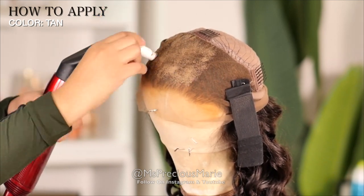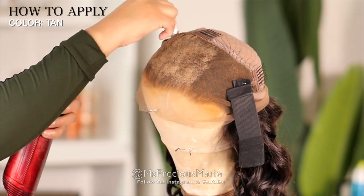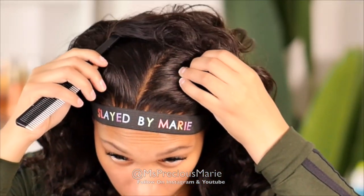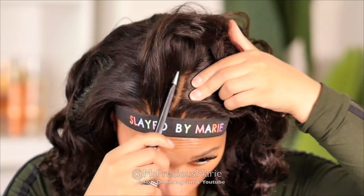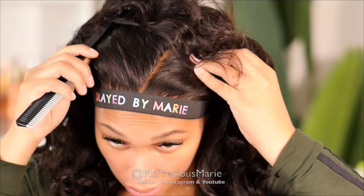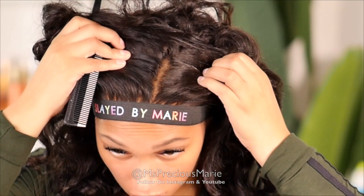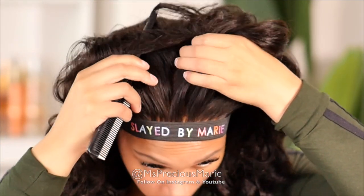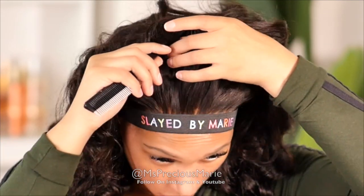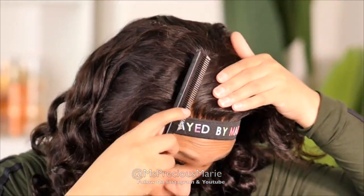This stick has a wax consistency — it is only activated once you apply direct heat to it. You apply it all over the inside of your cap. It comes in several different shades. Once it's applied, you can clearly see there are no knots showing on this wig; it just looks like scalp, especially when you get the right color. I use the tan color and it's the perfect scalp color for me — the colors are true to color. They have shades all the way from fair to the darkest skin tone.